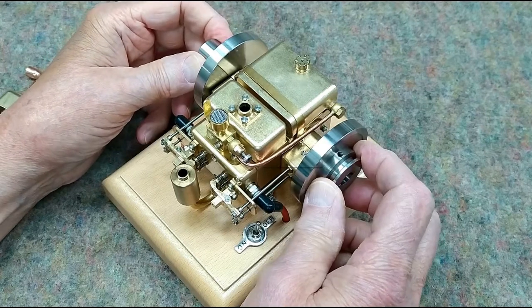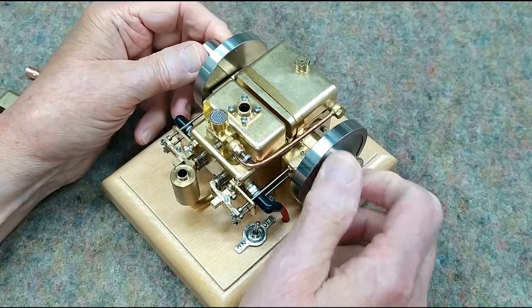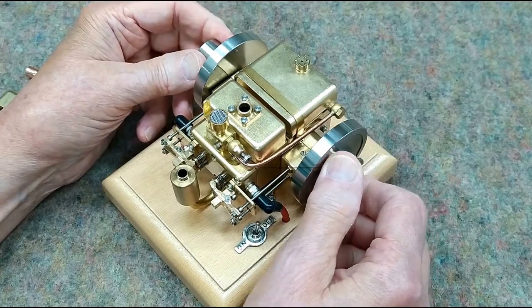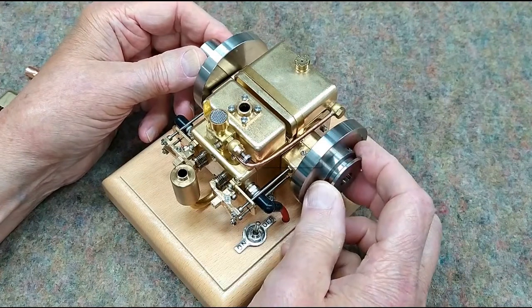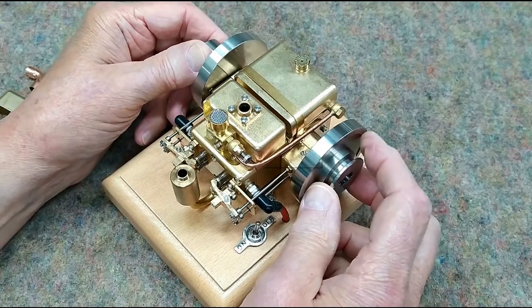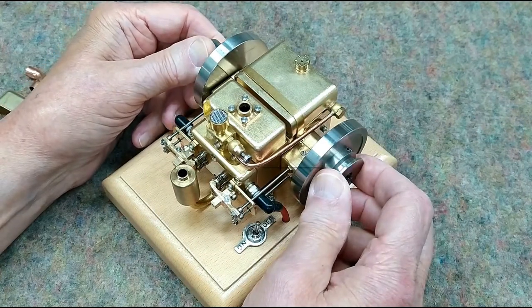We're coming up on top dead center. It fires here. We've got the power stroke, and we have the exhaust stroke. You can see the exhaust valve is opening. Then the intake stroke — this intake valve is opening. We're back up on compression, and it's getting ready to fire again.